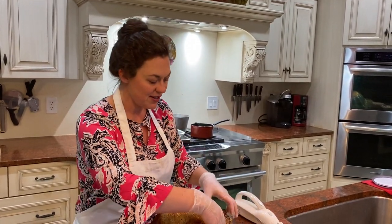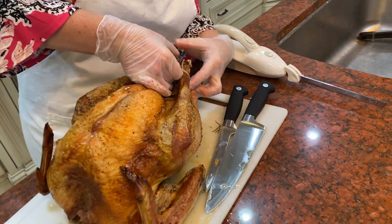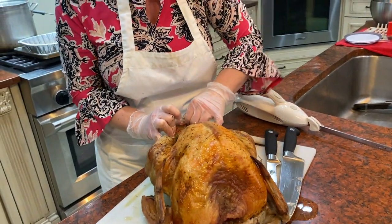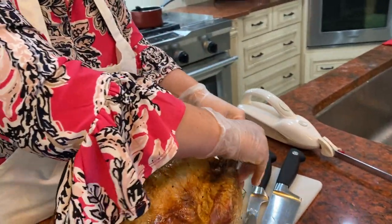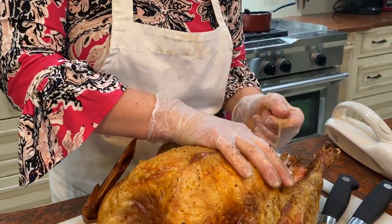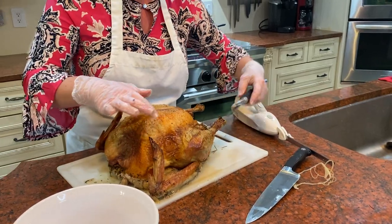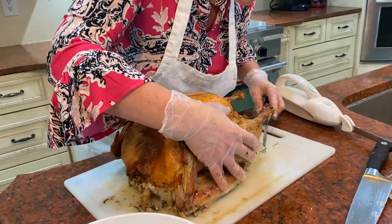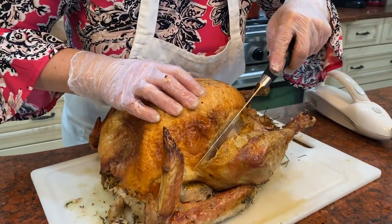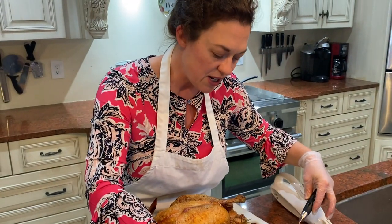Let's get started carving. Step one: we're going to get these legs off. If yours came with twine you can snip it — this one came with a plastic clip that pops off. Note there is some juice seeping out of the bird but not a lot, because it rested well, and that rest time is important.